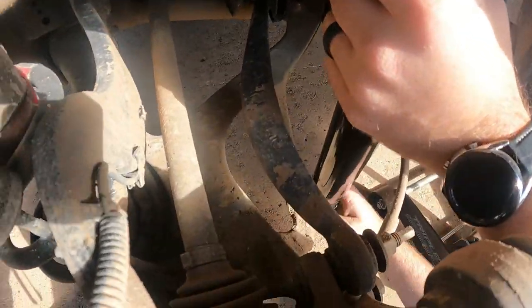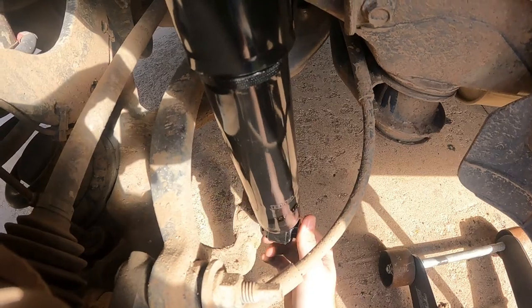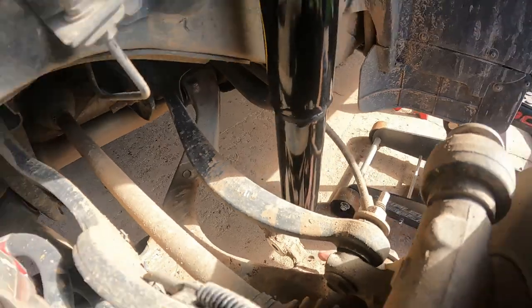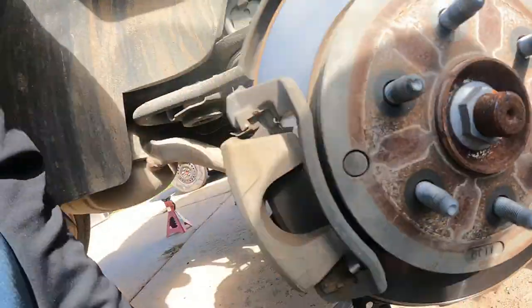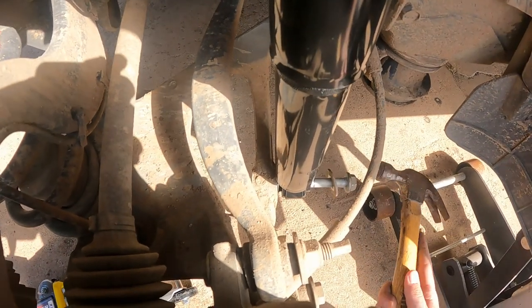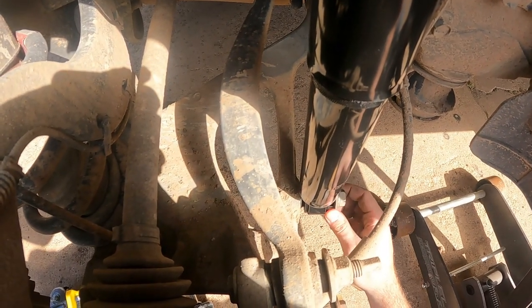It does rotate, so again make sure it's in that slot. It seems like this is slightly too high — you can lower it and then put that in, just like that. We need that washer.